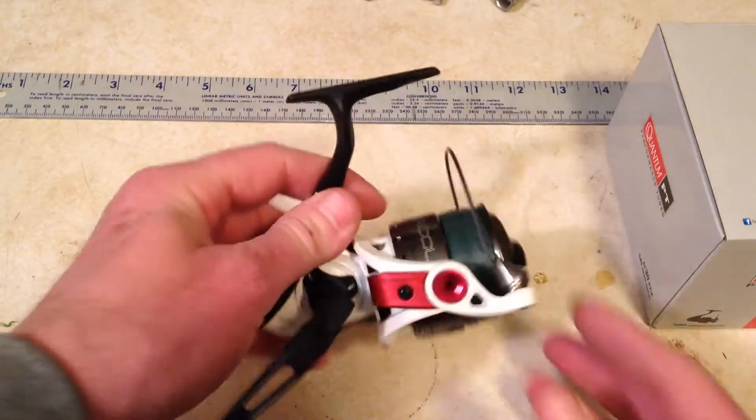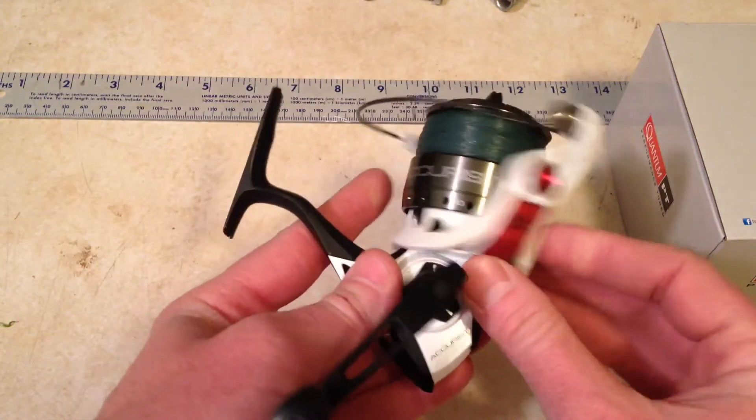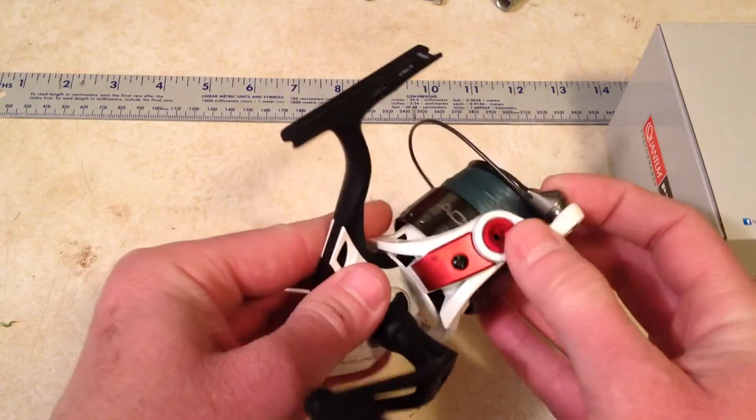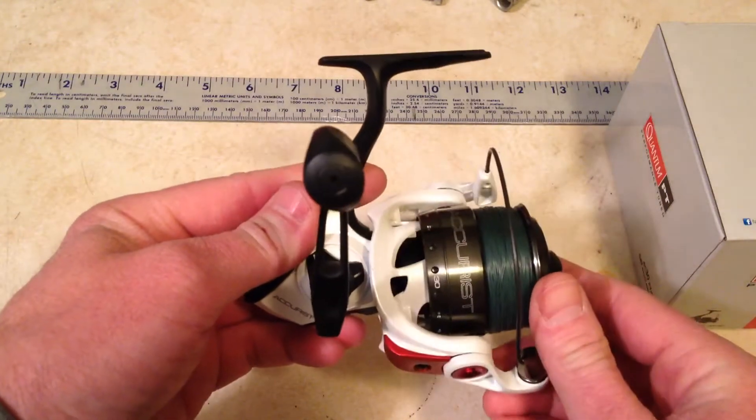This is the reel. It has this machined-out rotor right here, a titanium bail wire, and the red anodized alloy highlights on it. This reel is a really sharp looking reel.